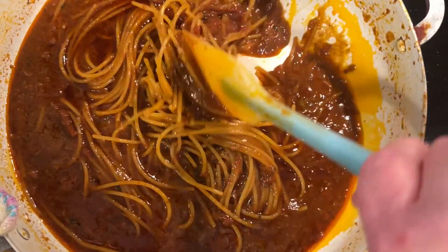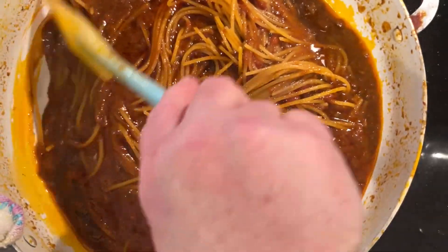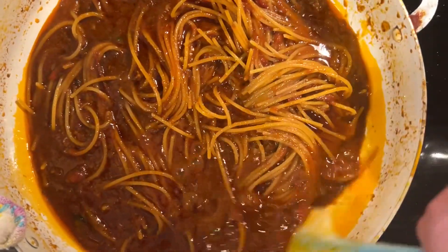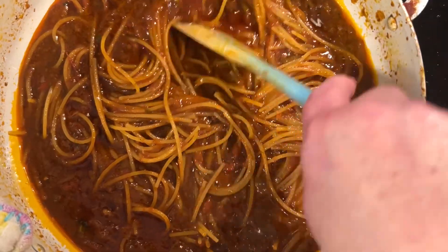I put it in freezer-safe containers and kept it in the freezer till I was ready to use it. It's real handy to have a bunch of spaghetti sauce already made up and ready to go.